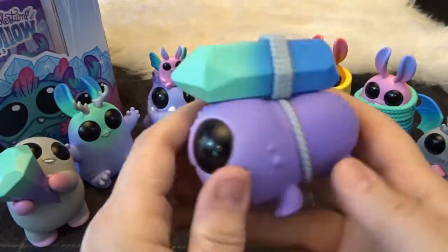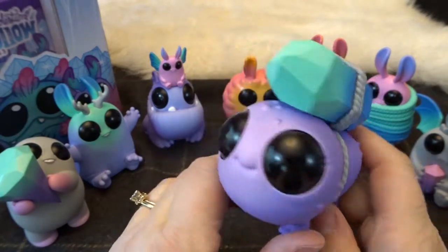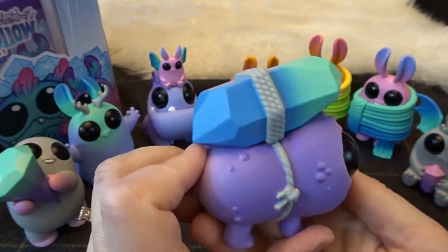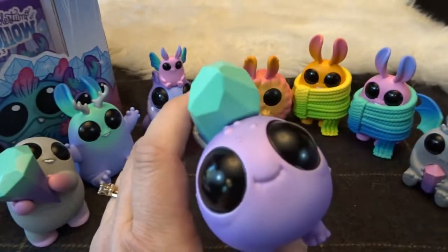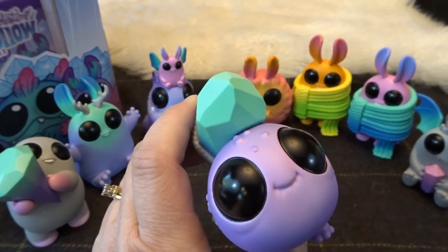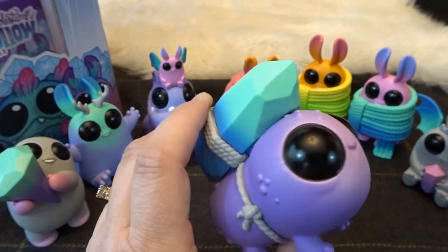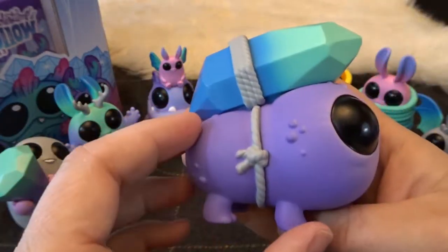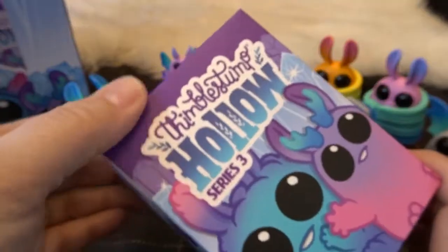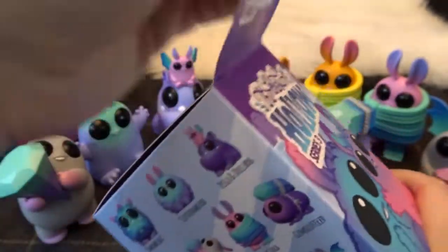He is really cute. Look at that. I really do need to set up a display with some of my crystals — my real crystals — with these adorable little creatures. That is so cute. And this one is called Gem Scuffler. I love that. He's adorable. That is so fun. Okay, we've got four left in series three.